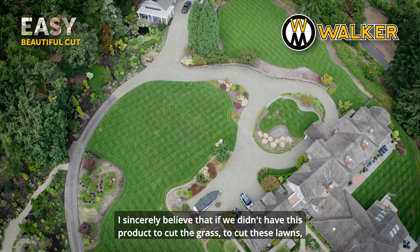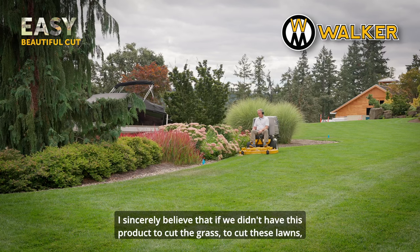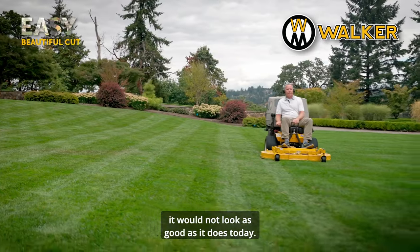I sincerely believe that if we didn't have this product to cut these lawns, it would not look as good as it does today.